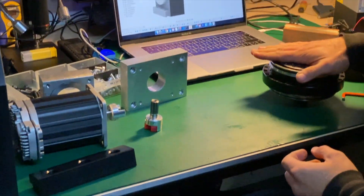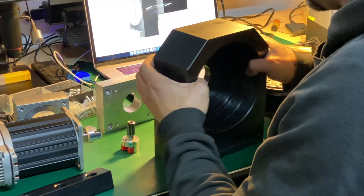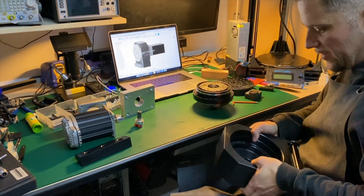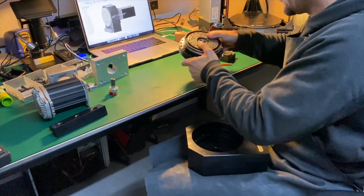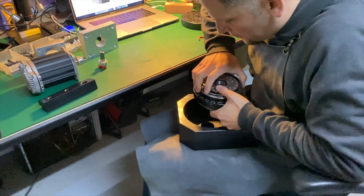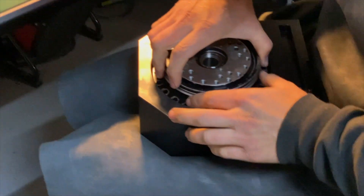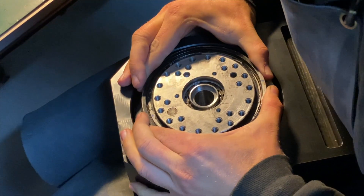I think it weighs about 25 kilos or something like that. And I'm gonna insert this. Everything is precisely machined, so if they're not properly aligned, they won't fit.